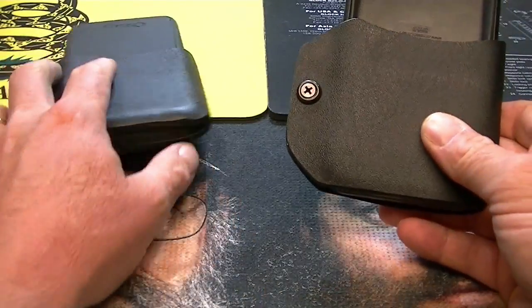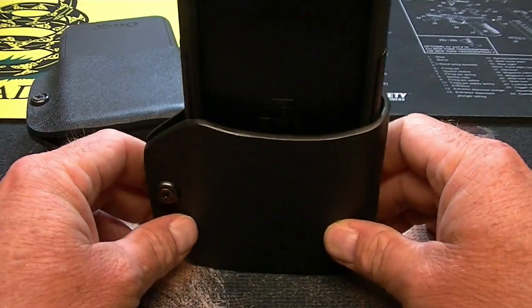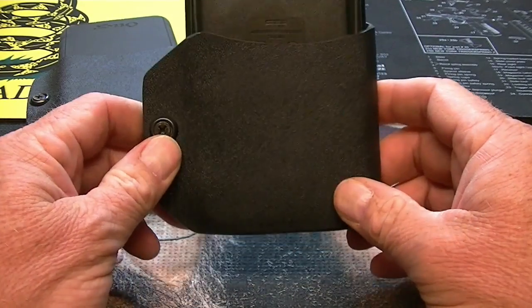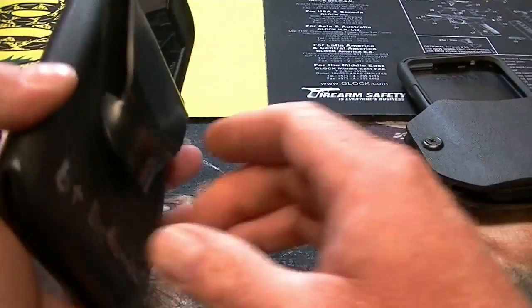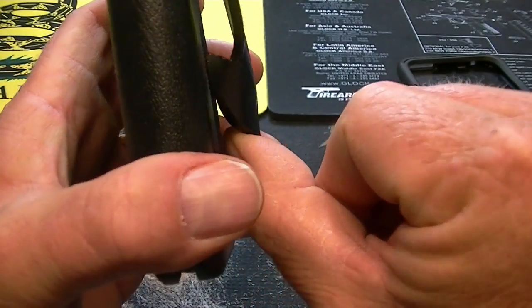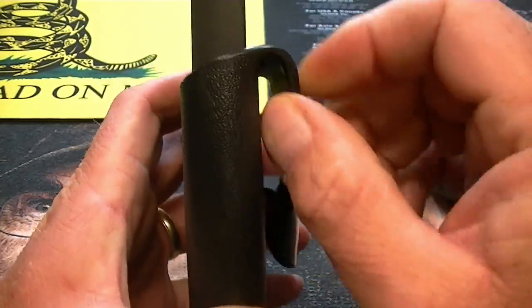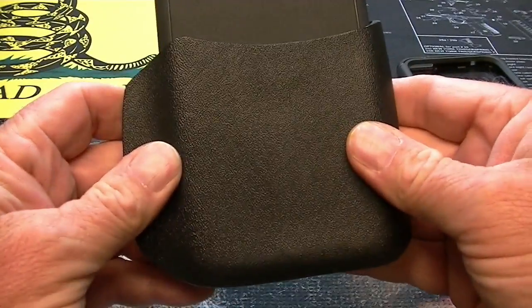I've actually had these cases for approximately six or seven weeks now, and they're holding up great. I was kind of concerned about them getting sprung, but it's not happening. This Kydex is pretty thick, which is a good thing.